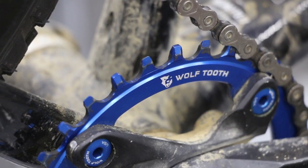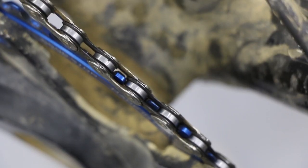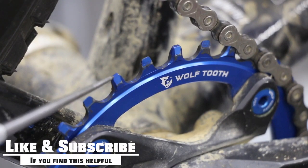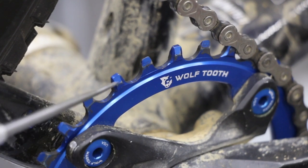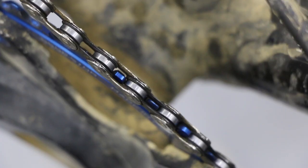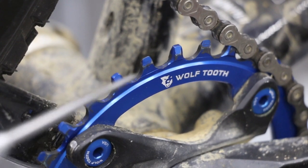A typical 1x chainring is going to have a narrow tooth, then a wide tooth, and just continue to alternate. That fat or wide tooth is going to fit into the wider section of your chain, and the narrow tooth fits into the narrow section. By having the wide tooth here, it grabs the chain a little better but also releases it. If we had all wide teeth, it obviously wouldn't work. The wider teeth fill in that space a little better, allowing the chain to be more stable and stay tight on the chainring.